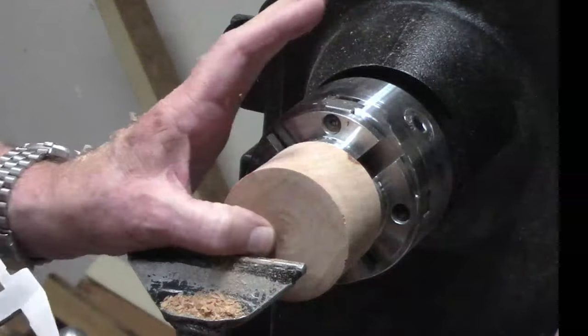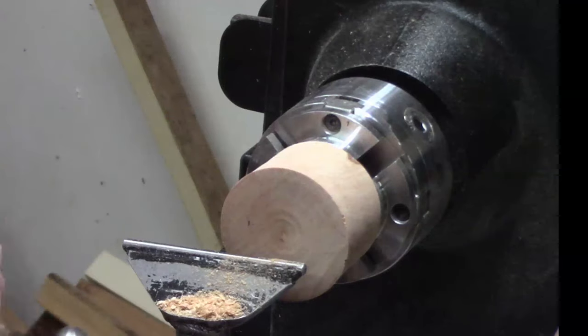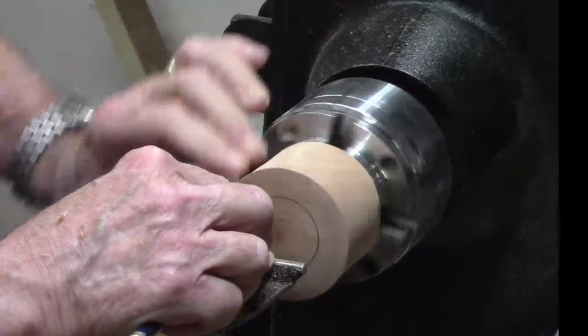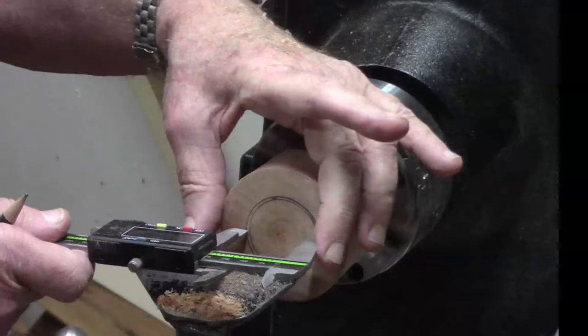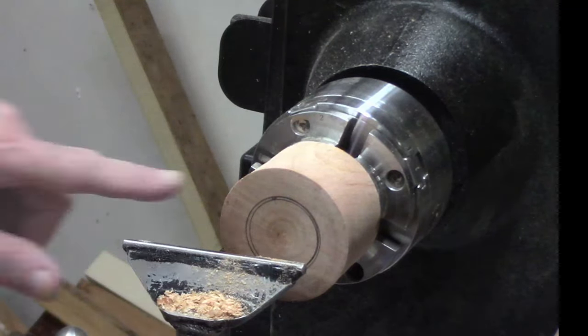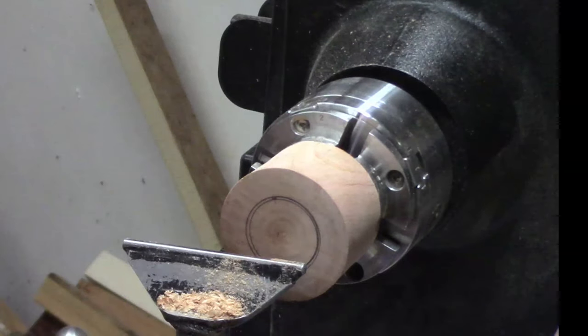The inside diameter I wanted is an inch and a half. Let's go ahead and measure. I'll make a couple of concentric rings so I can measure to know whether I got it right or not. Yeah, that's pretty much on the money. I'm just going to go ahead and take out some of that middle — I'll do that with a spindle gouge. I think that will be the fastest way.